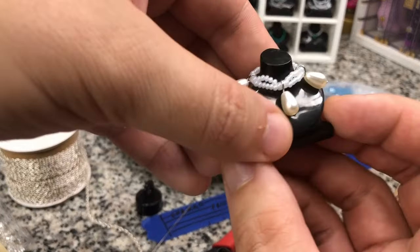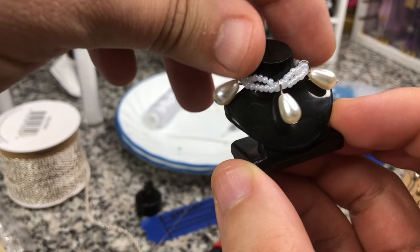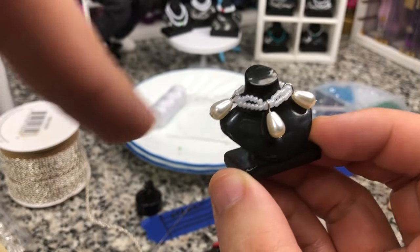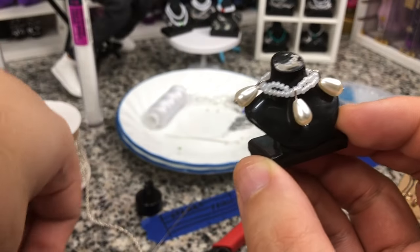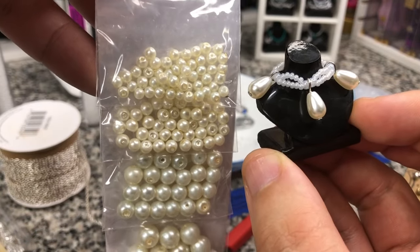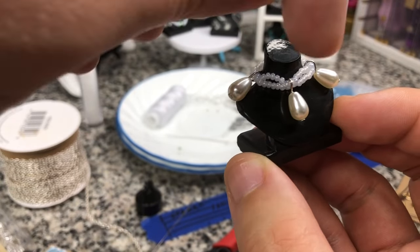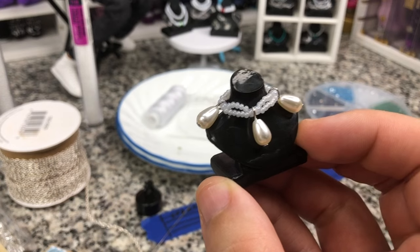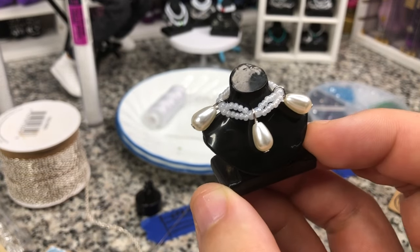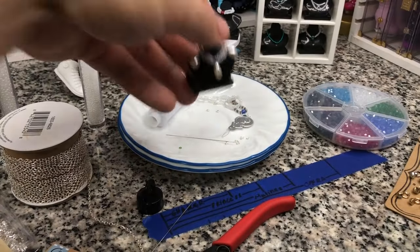Just remember: if you add larger beads and you want to keep it at the right length, subtract beads from your small beads. So if I add in those big pearls that are probably a 6-0 instead of the 8-0, I'm going to take one from the top and one from the bottom out of every section. That is how you would make your own sort of Givenchy-inspired pearl necklace.